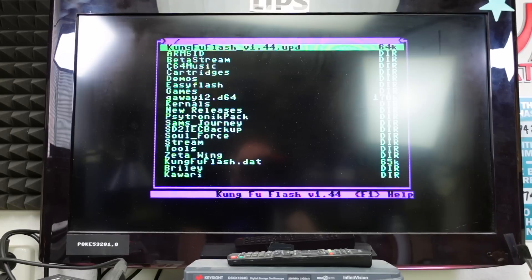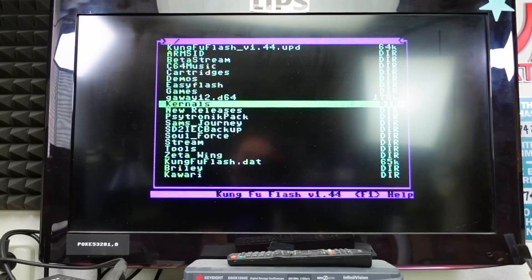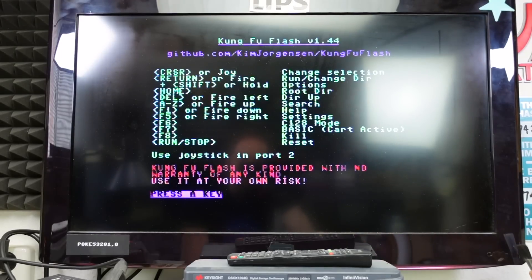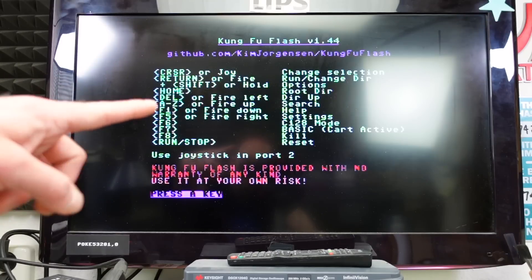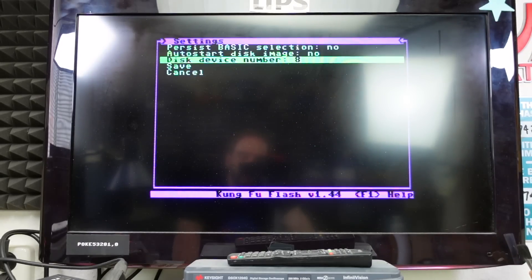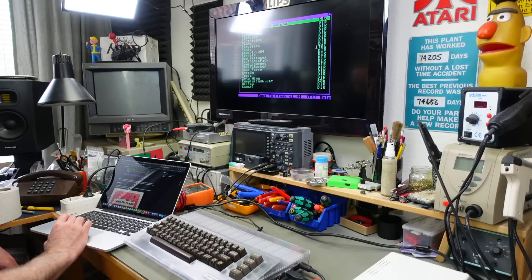The Kung Fu Flash is designed to be super easy to use. You can use the joystick to navigate the menus — I have a Competition Pro in port 2. We can enter subdirectories on the SD card and start stuff by hitting return or the fire button. There's a little help screen — this is basically everything you can do. It's very limited but still can do a lot of things, and it even has a Commodore 128 mode now. We can do various settings and set this to another drive number.